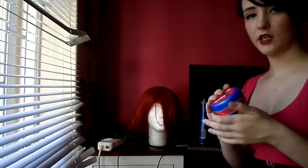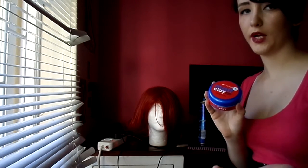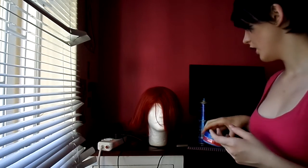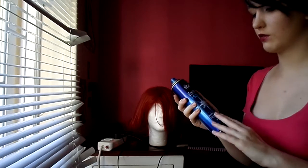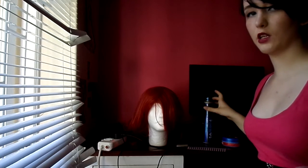Some matte clay for styling — this is literally just store brand matte clay, it doesn't have to be anything fancy. And then some super strong hairspray. It doesn't really matter what brand or what strength, as long as it's super strong, just so it gives that extra little bit of hold.